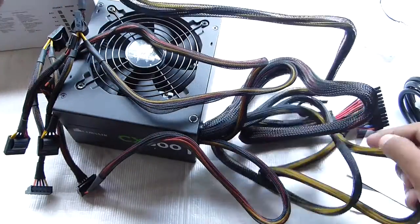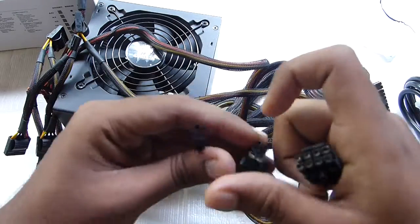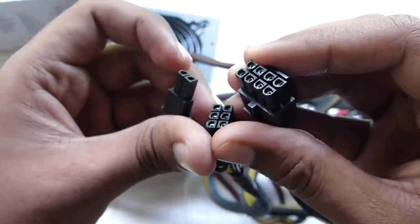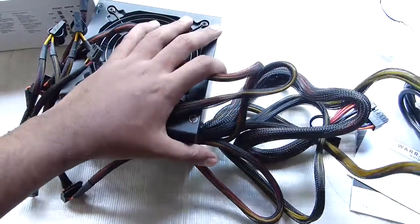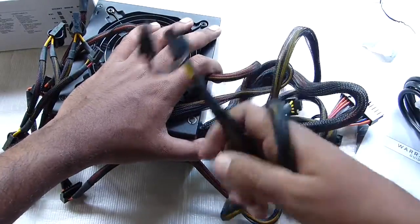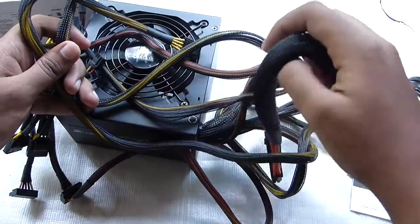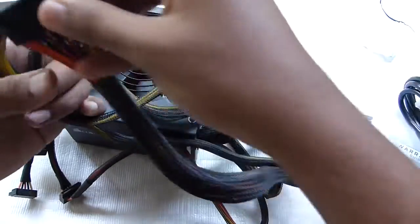And you have these 2 six-plus-two pins for your graphics card. As you can see, they are really long. And here you have the 20-plus-4 pins for the motherboard.